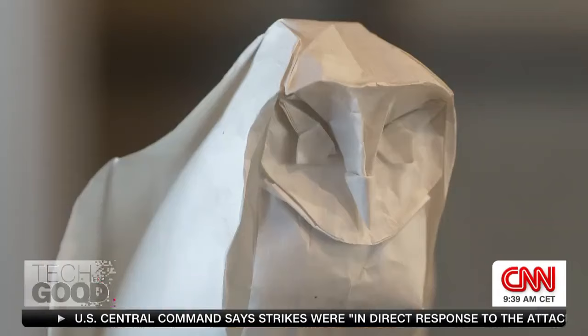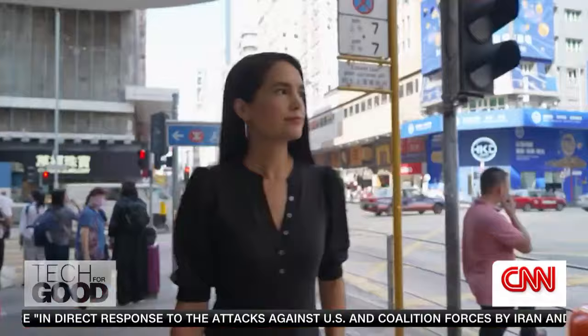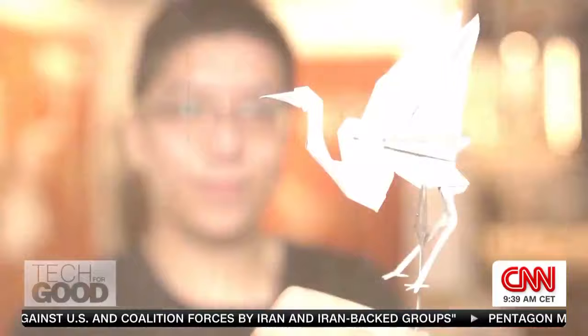When it comes to origami, there's space for everyone to learn — from beginners like me, who learned to make simple things in grade school, to avid enthusiasts and origami artists like Matthew Wong.